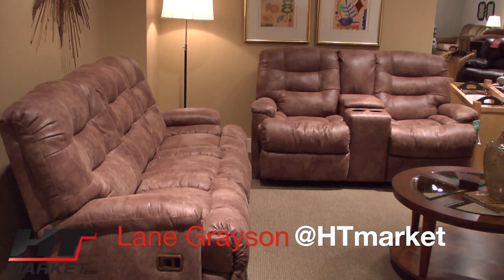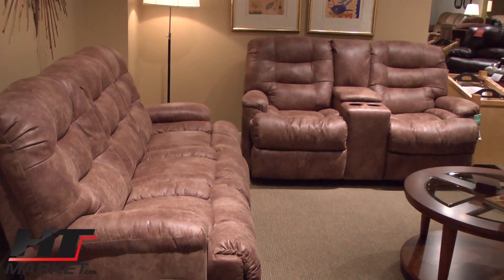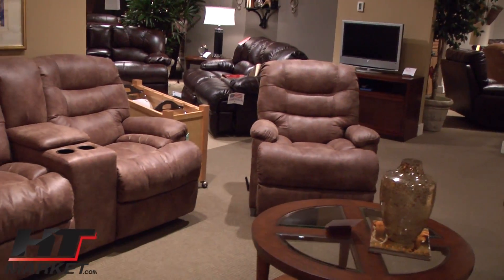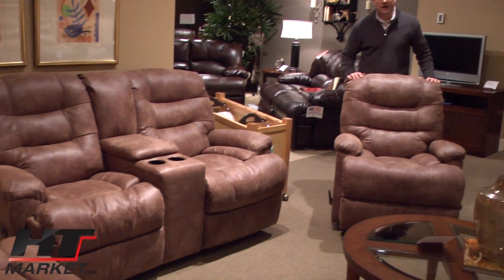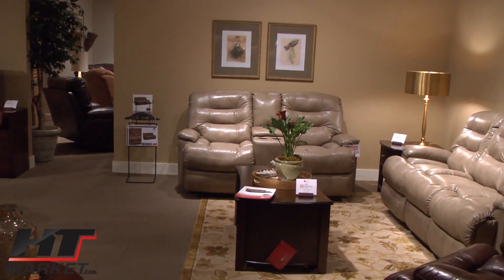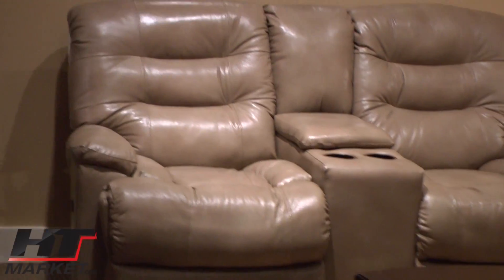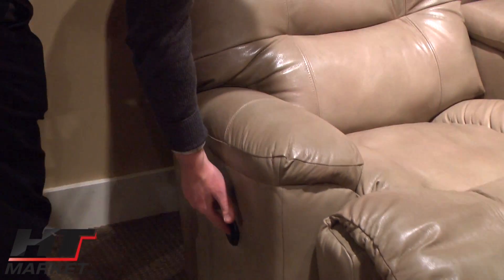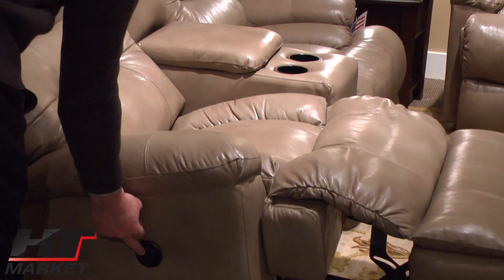The name of this is the Grayson, model number 402, and this is part of our upholstery collection. The reclining aspect gives you a sofa and a console loveseat. We have a great matching recliner. As you can see, we do it in a leather-like fabric, offering the ability to custom order in any fabric or any leather that we work with. Manual or power recline, outside arm. Takes about eight seconds to go to full recline.